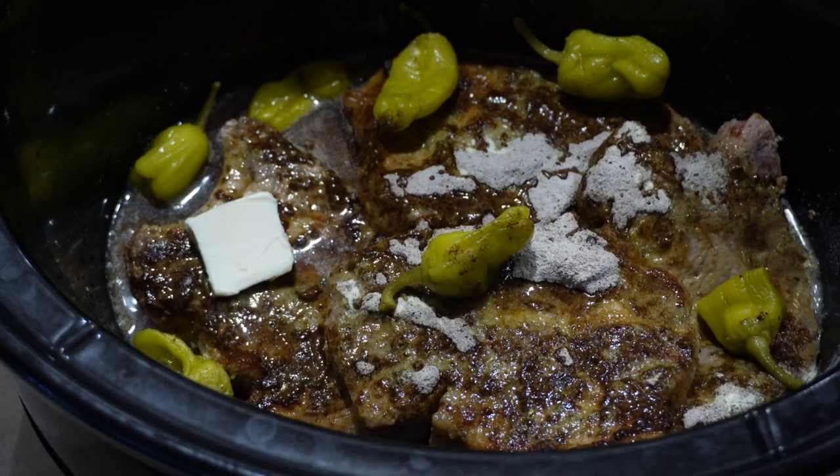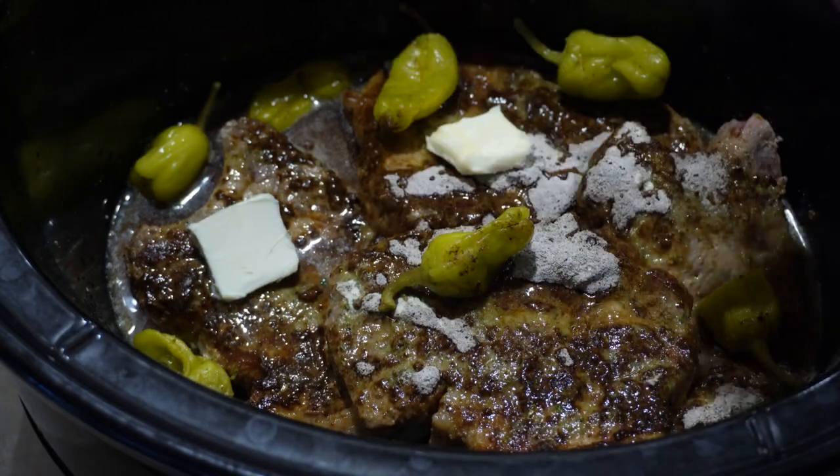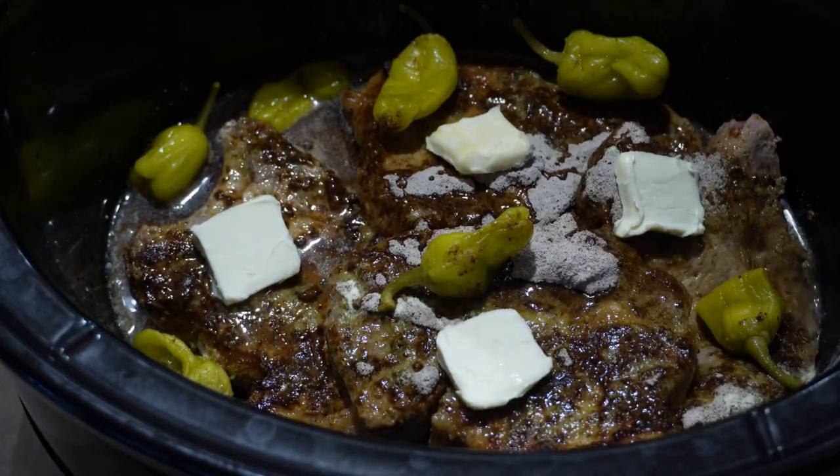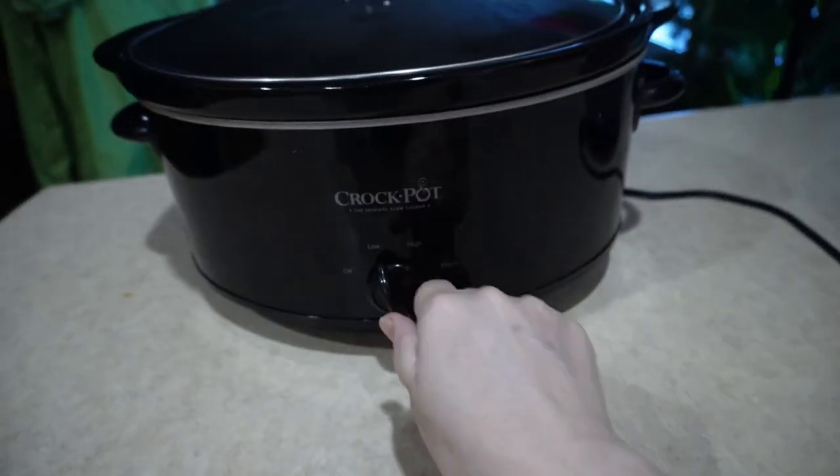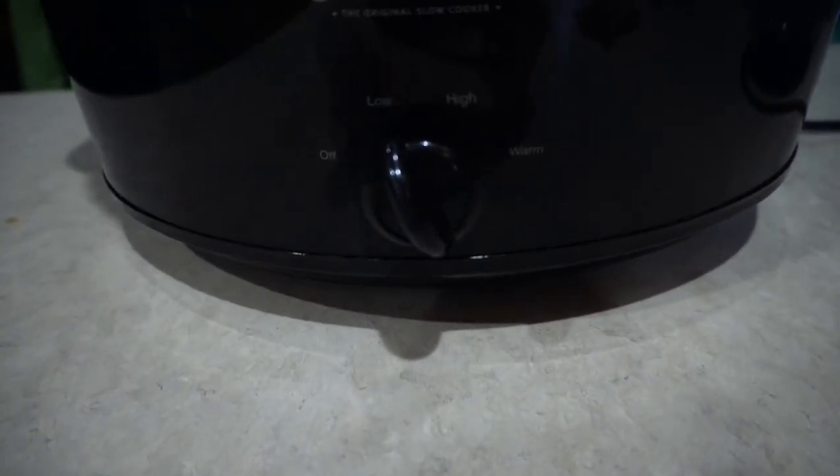Add two tablespoons of butter, cut into pats. Put on the lid, turn your temperature to low, and cook for about four hours.